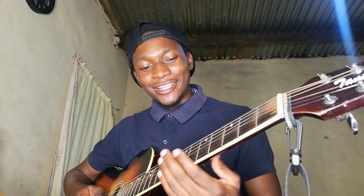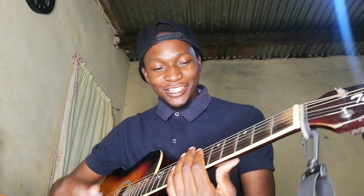Hey guys, Chainsmokers - we got this one, don't let me down. This is a very hot jam, has about a billion views - in fact more than a billion views on YouTube. Anyway, let's jump right in. I'll show you the chords then get into that nice riff.